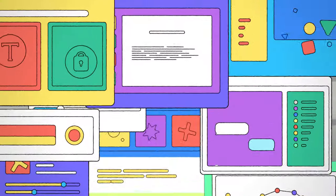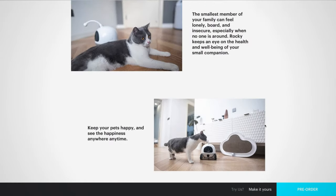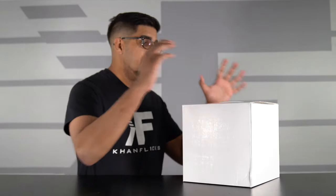This particular robot is a prototype, however they are currently funding at the moment, so if you guys want your very own, check out their link down below in the description. In this episode we'll be unboxing it, trying it out, and seeing exactly what it's all about. So without further ado, let's get started.